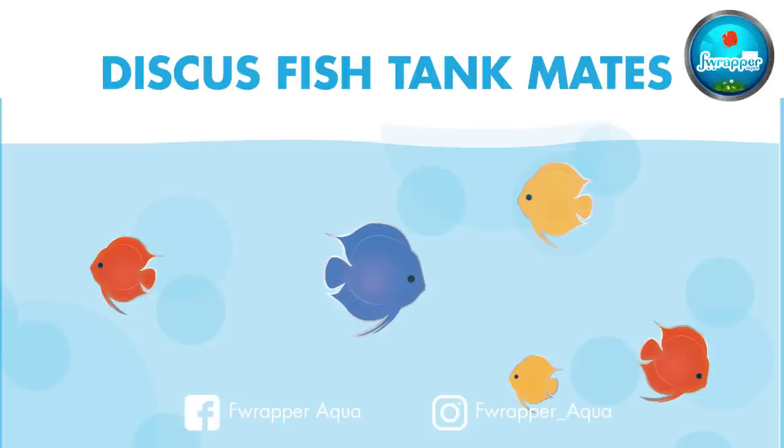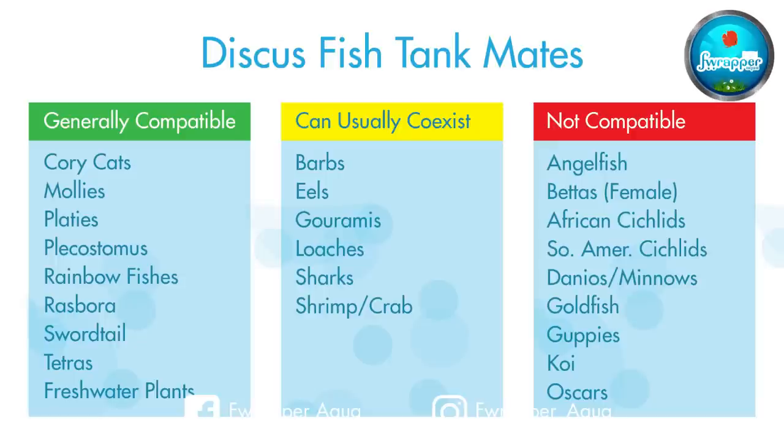For tank mates, personally I wouldn't add anything with discus — I just like discus. But a lot of people add neon tetras, cardinal tetras, and other fishes. I wouldn't recommend mixing without proper quarantine. Any fish you add should be quarantined for at least 45 to 50 days in a separate tank before adding them. There is a huge list of what fishes get along with discus and what don't.